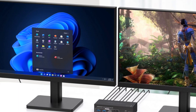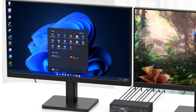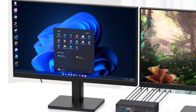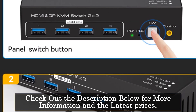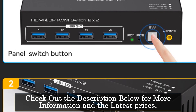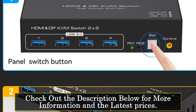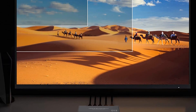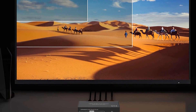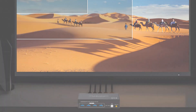One of the key features of the NavSeeker KVM switch is its support for 8K resolution at 60Hz, delivering stunning visual clarity. It also supports lower resolutions such as 4K at 120Hz, 2K at 144Hz, and 1080p at 240Hz, ensuring smooth and detailed display output. The dual HDMI and DP ports provide flexibility for connecting different monitor setups.